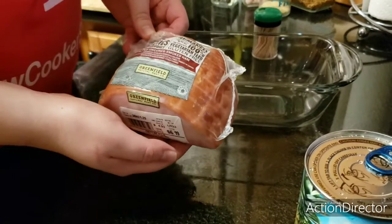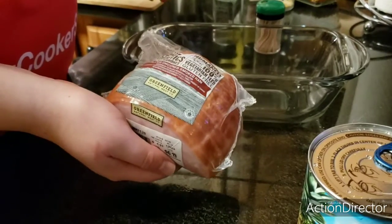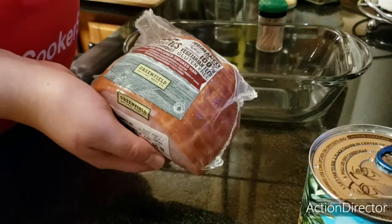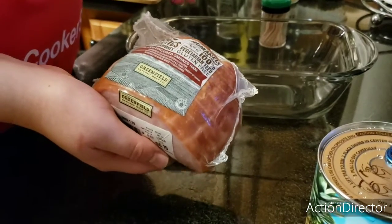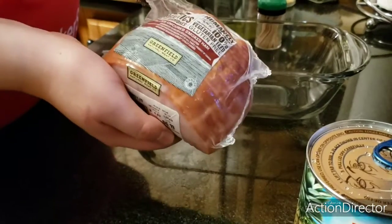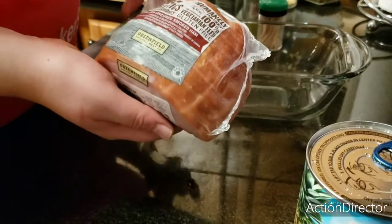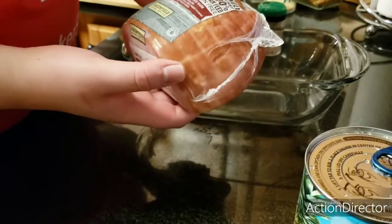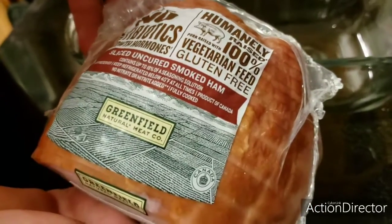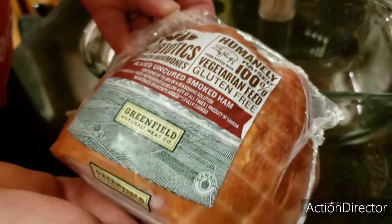Today we're going to cook this one-pound ham. This is a small size, perfect for a household of two — we'll have some tonight for dinner and some left over for future meals. It does not have any nitrates or nitrites, which is something I look for when buying ham or hot dogs.